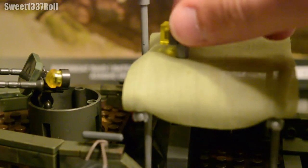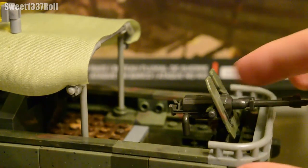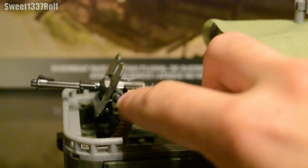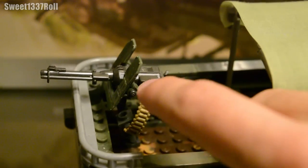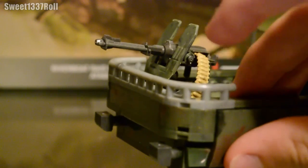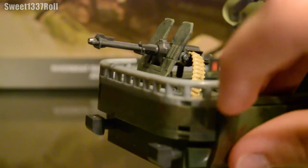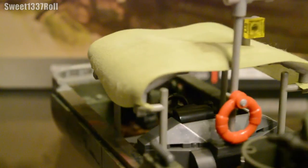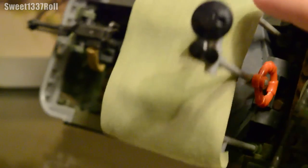Moving on to the back, we have a single-barreled .50 caliber turret. Turning it around, it has an ammo box with an ammo belt leading up into it. Unfortunately, the ammo box doesn't have a one-by-one flat tiled piece to cover it, so it's left with a really weird hole on top. The railing on the back of the boat is authentic — I looked up pictures on militaryfactory.com — though the pegs are a little closer together than on the actual boat. We also have a life preserver and a radio antenna going all the way to the top.